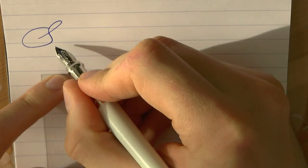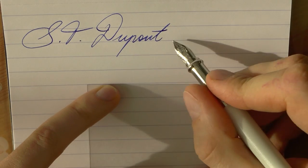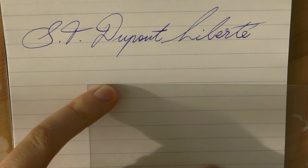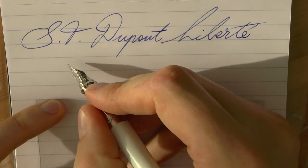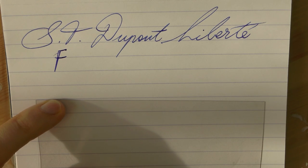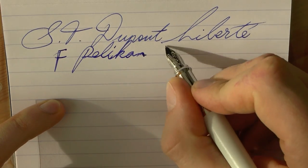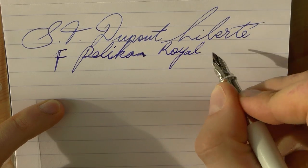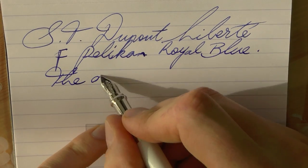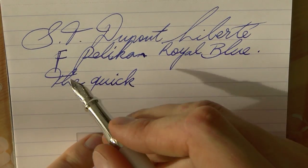Okay, so here we go with the S.T. Dupont Liberté. The nib is — actually it's a medium, sorry — and the ink is Pelikan Edelstein Royal Blue. The one thing that I notice straight away when I write with this pen...